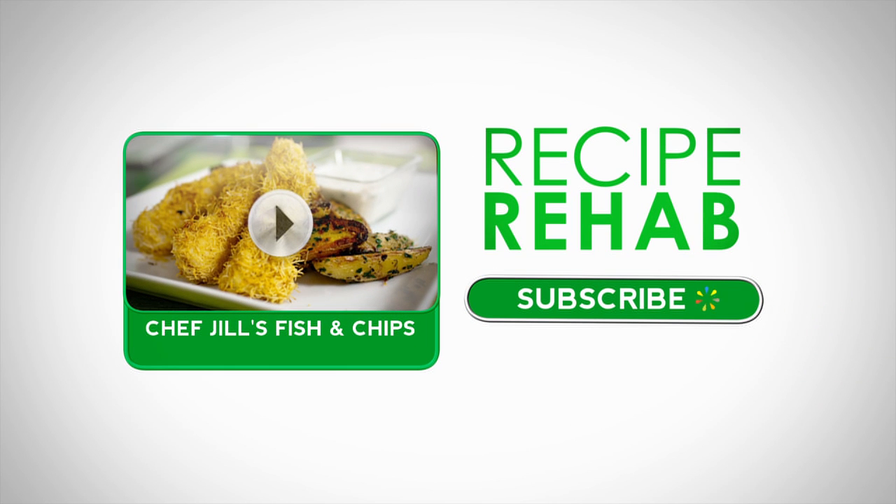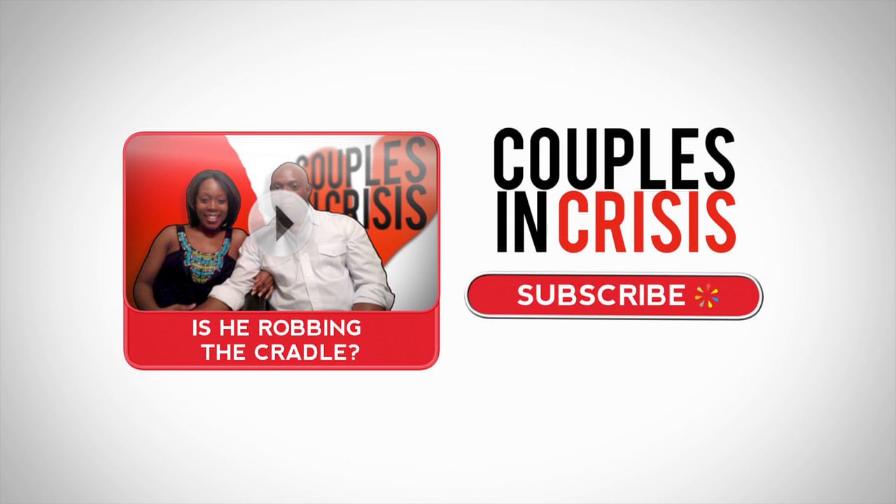Ready, set, cook. Subscribe or watch another Recipe Rehab how-to video right now.